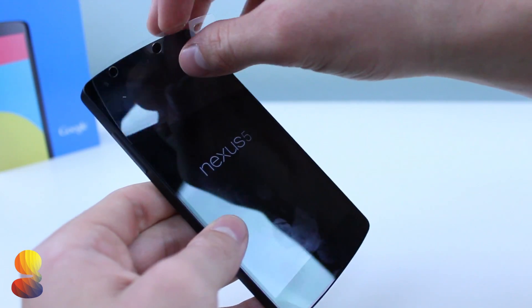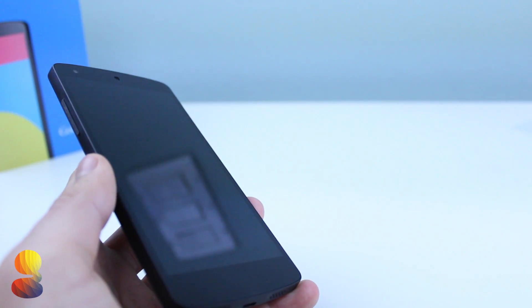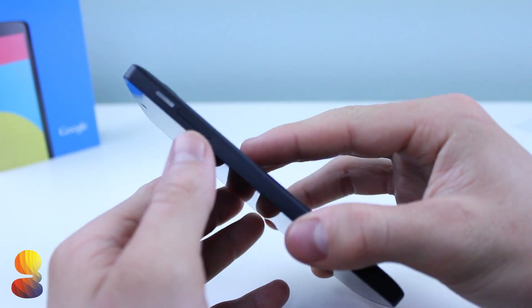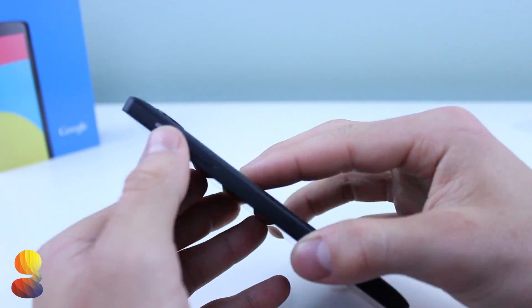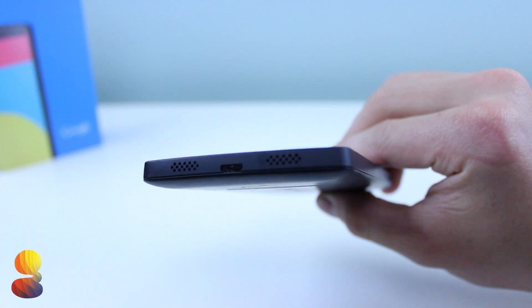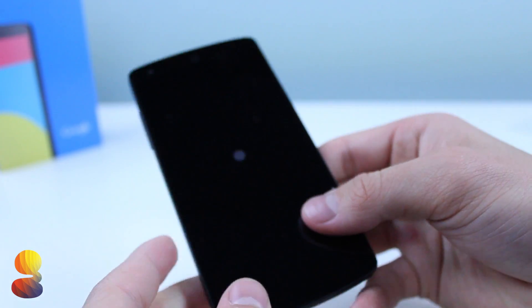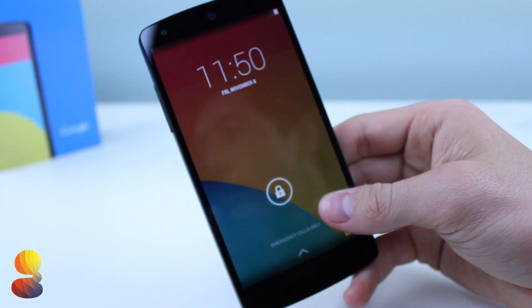Taking a look at the actual Nexus 5 itself, we're going to go ahead and peel off this sticker and boot up the device. While I do that, I'll take you on a tour around the phone so you can see where everything is located. Starting from the bottom, you can see we have the dual stereo speakers and also our micro USB port. You can also see the new Android 4.4 KitKat boot animation.